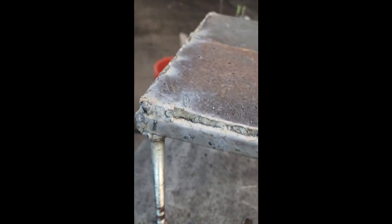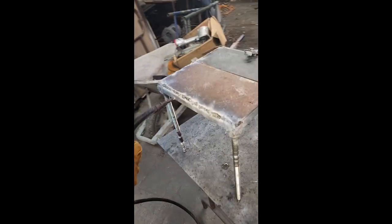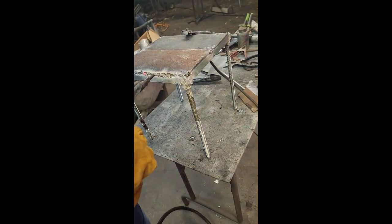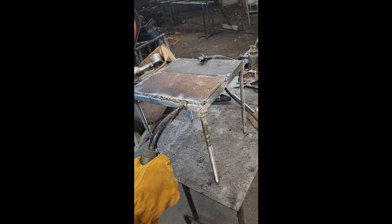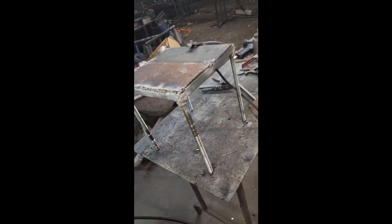Over here it was really bumpy for some reason. This came out really nice here, but this got a little rough right here, and over here it got really bumpy. I'm going to turn this around a little bit unless you want to do more here — I'm going to redo it. Alright, that looks good.